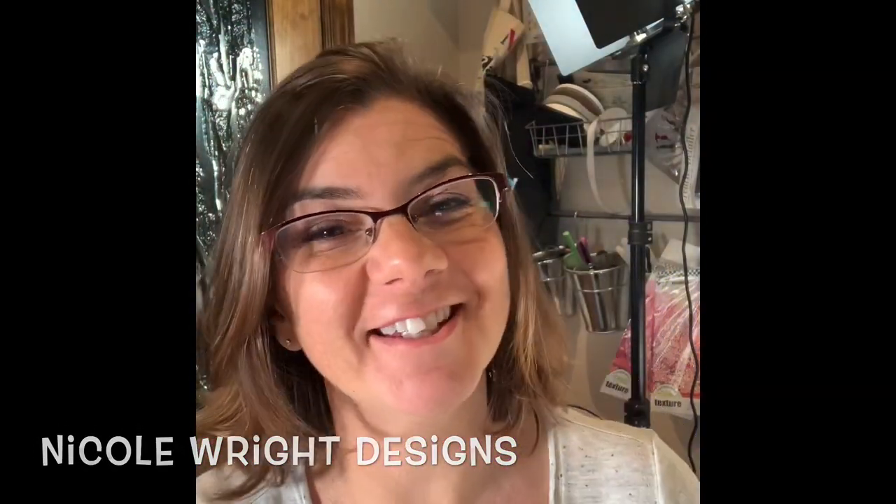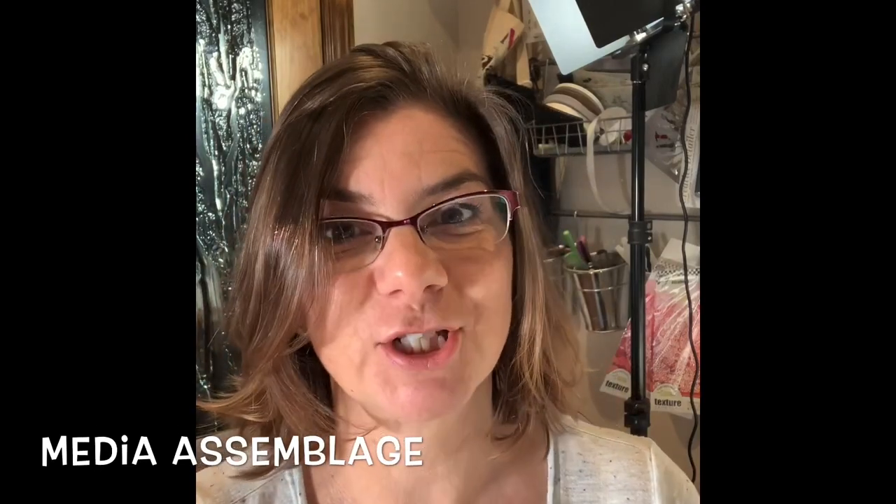Hey everyone, Nicole here. Today I'm down in my craft room with my studio lights on and my microphone, and I thought I would create a quick card using my new paper collection with Wild Whisper media assemblage.